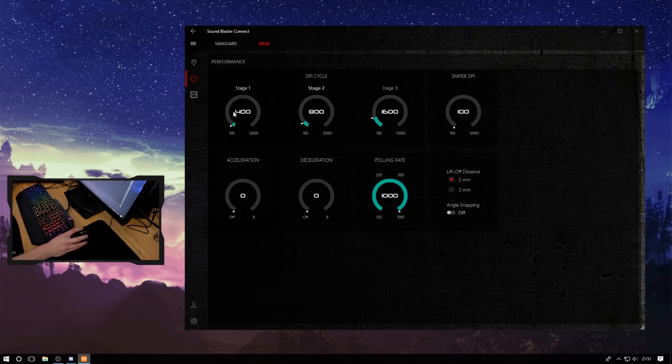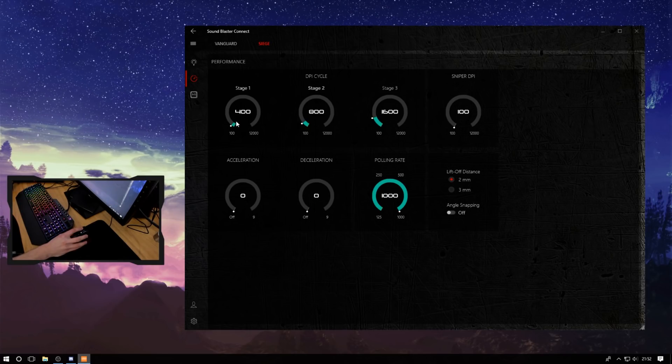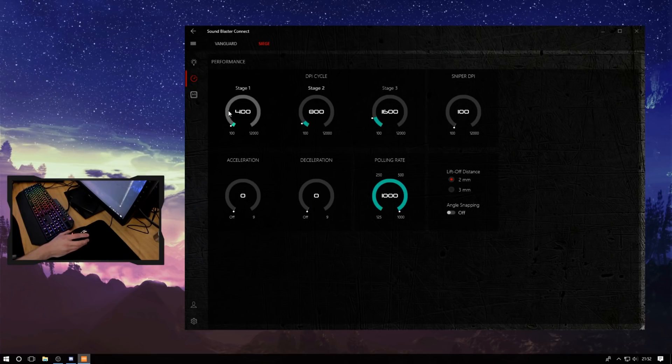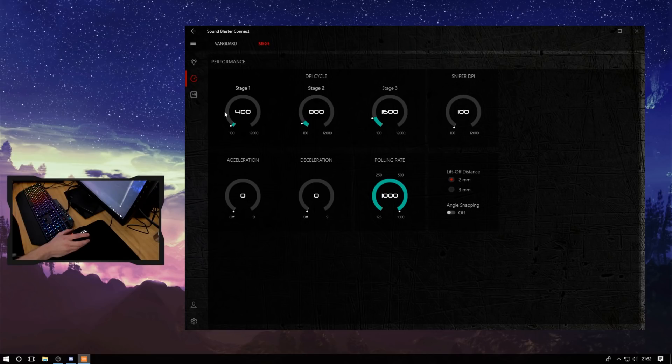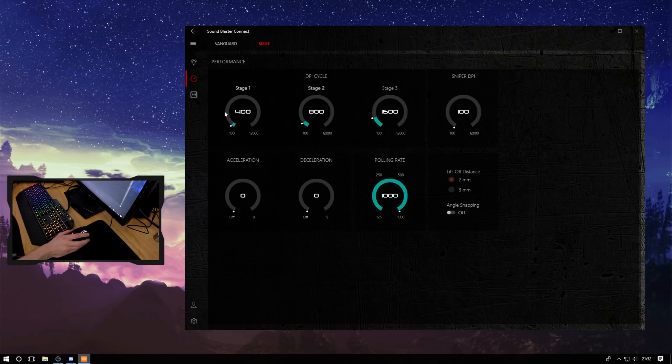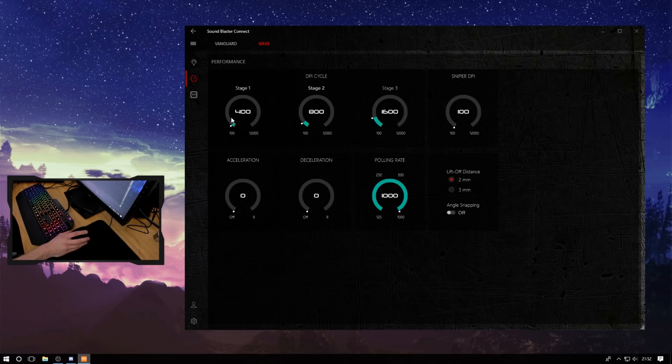There are plenty of steps, most importantly below 400 for games that need it. You want to stay below 2k, as is the case with the PMW3360, to avoid any added smoothing to jitter correct — in other words, it adds input lag. So stay below 2000 and you're going to be fine.